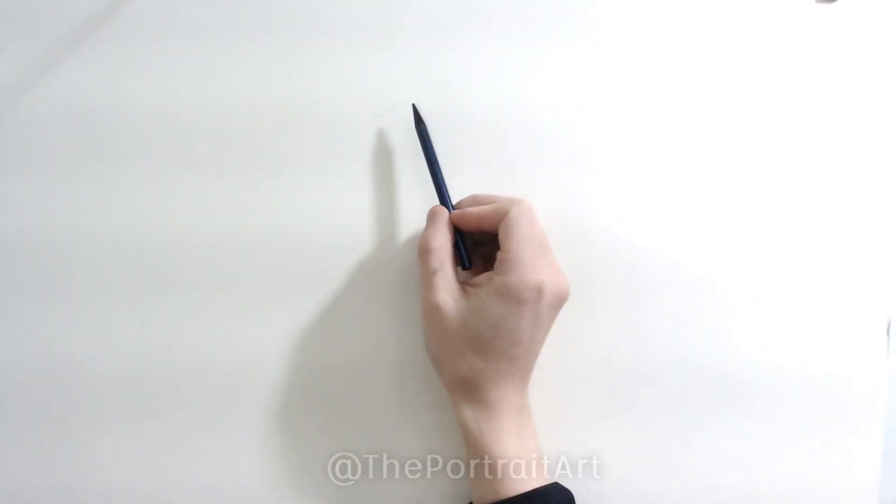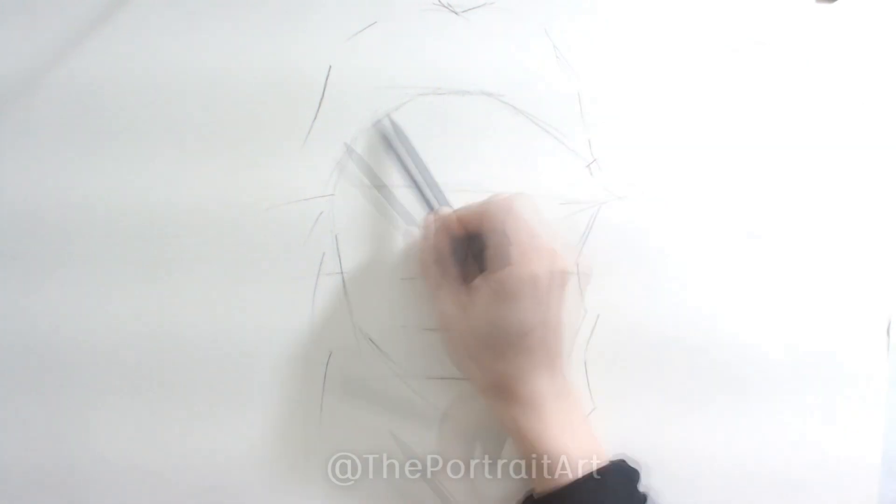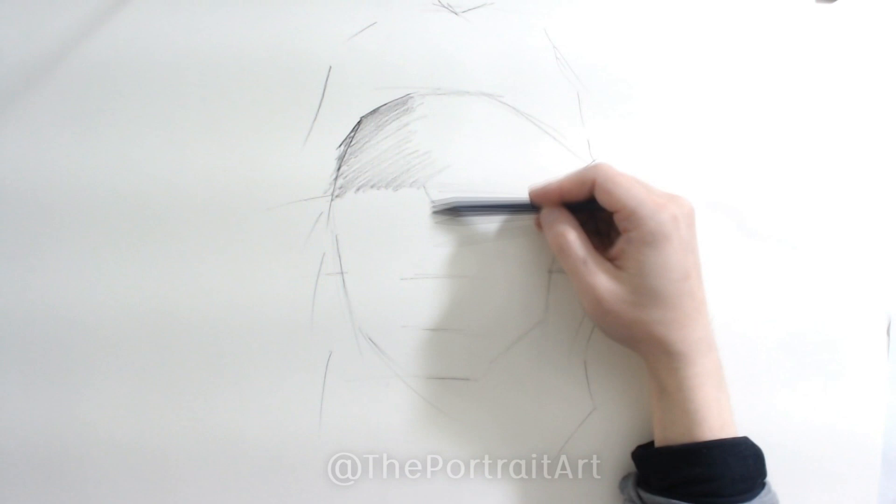Now we start on the main drawing and the guidelines are very similar to what I have done before. As you can see it's mainly using straight lines. The guidelines are based on typical guidelines I use: top of the forehead, eyebrow, bottom of the nose, bottom of the chin, and sometimes you can make another line to indicate the bottom of the lips. What I'm doing right now is shading mostly the shadows.